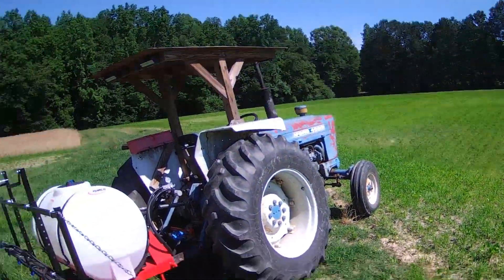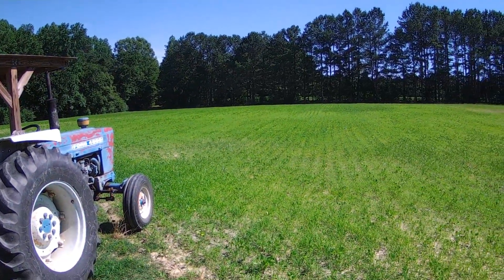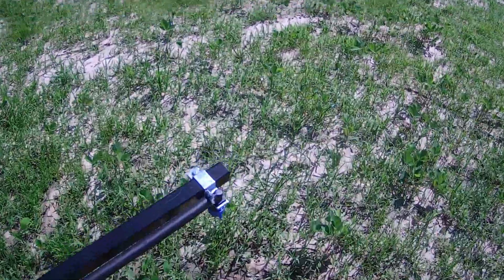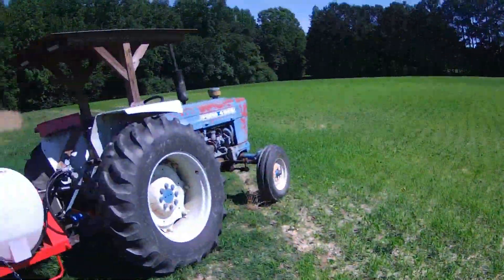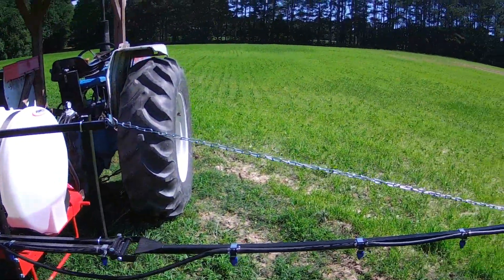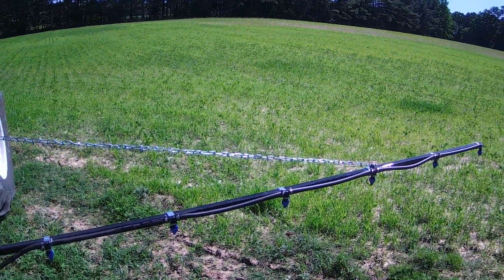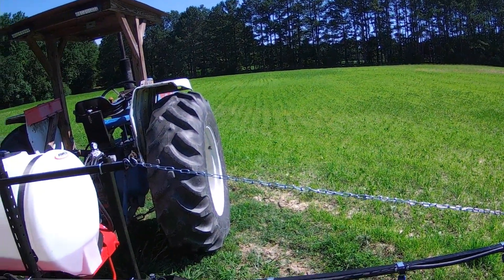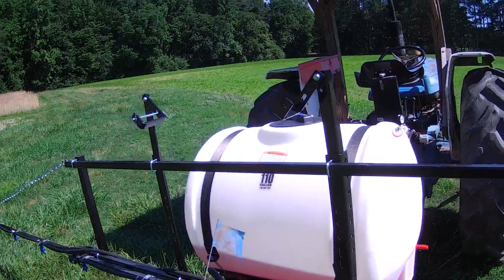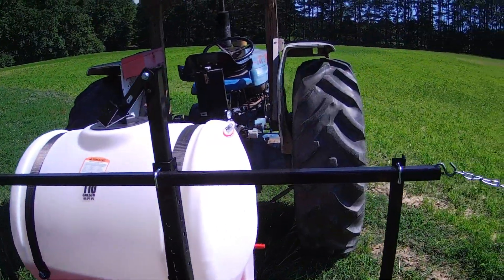I'm going to come out here and look at this — I've mixed up about 40 gallons. I'm going to have to buy a foam marker because I can't count rows. Too many rows; those row-counting days are over.